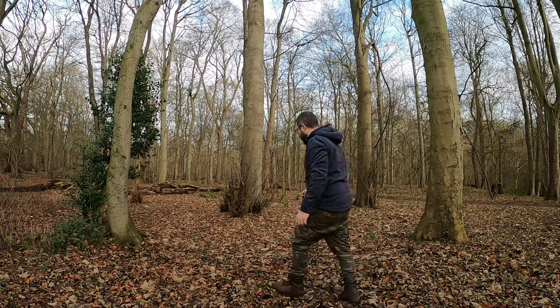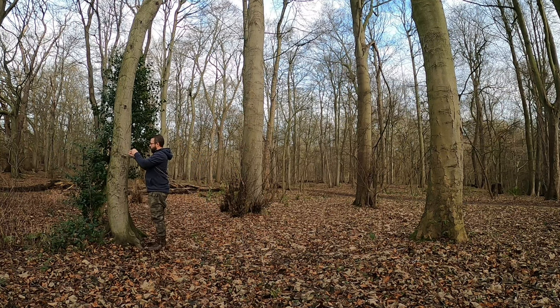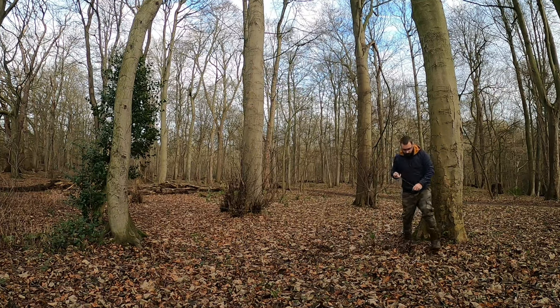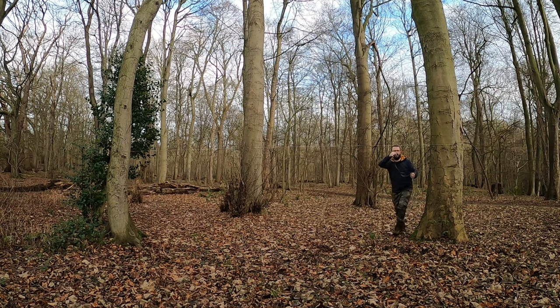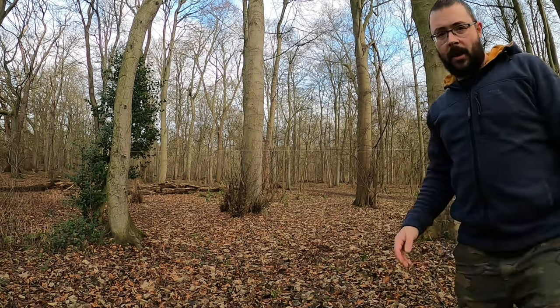Okay so we're going to put the ridgeline up now. I have got it laid out on the floor ready. We'll start with the Dutch hook end, round the tree here. One ridgeline up and secure.